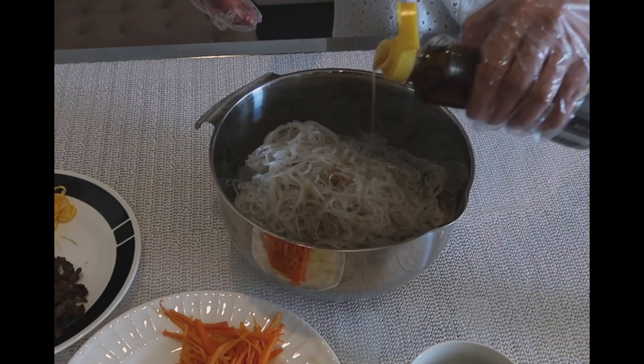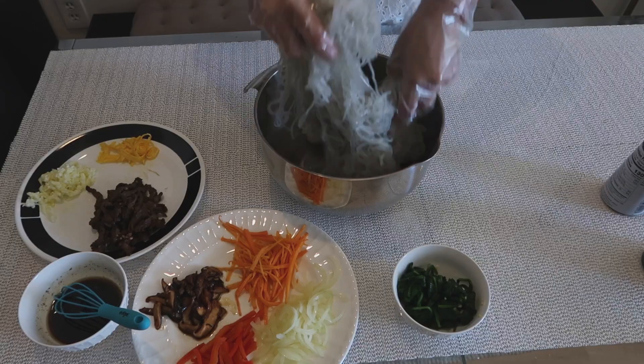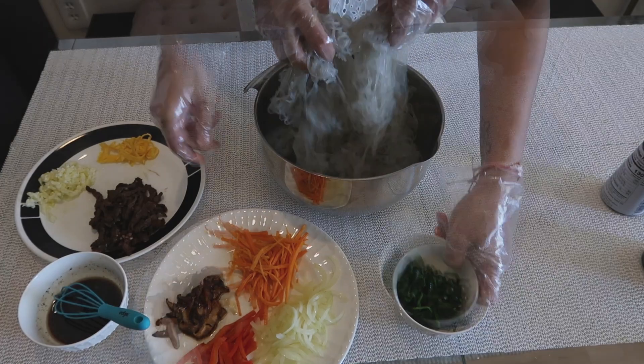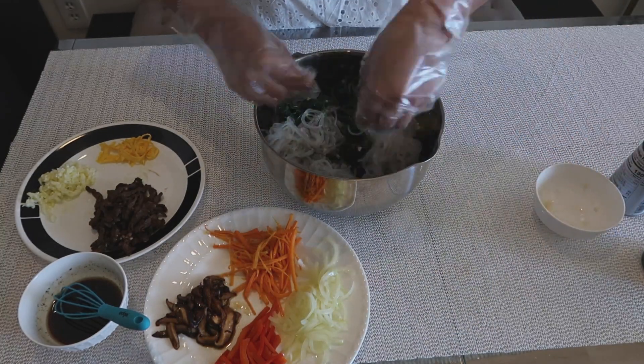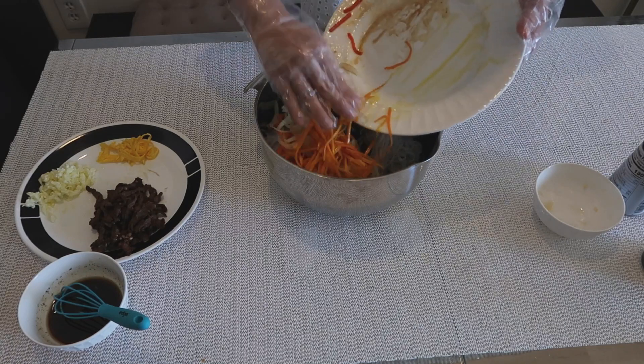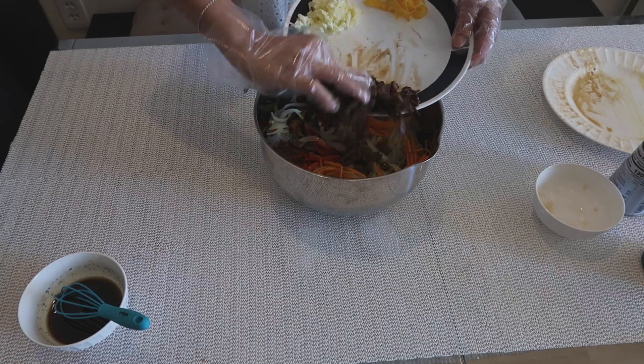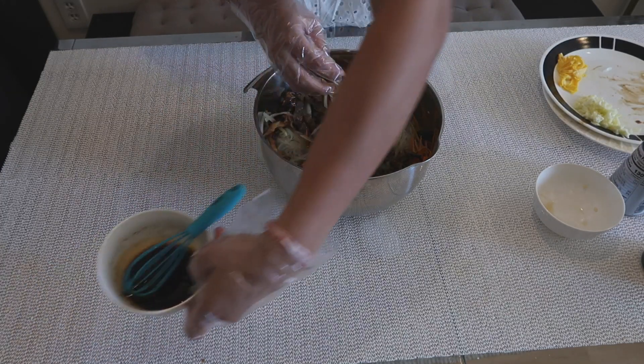Finally we get to mix it all together. First, cut the noodles roughly so they're easier to mix. Add about 2 tablespoons of roasted sesame oil and mix until the noodles are separated. Then add all the components and mix thoroughly. Hold off on adding the egg — roll and slice it thinly to use as a topping later.